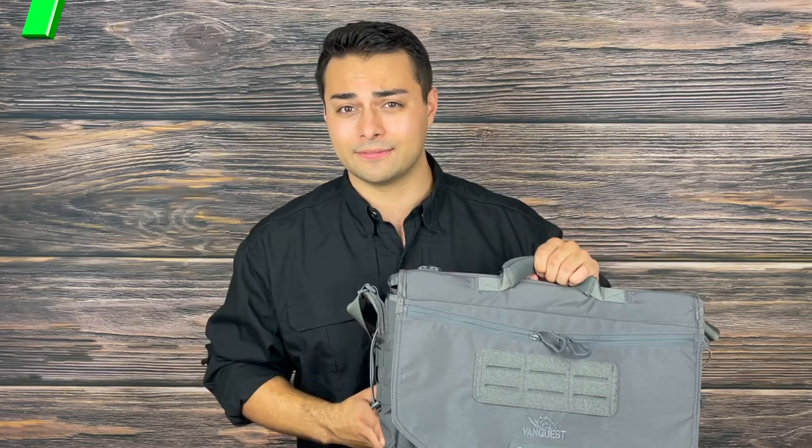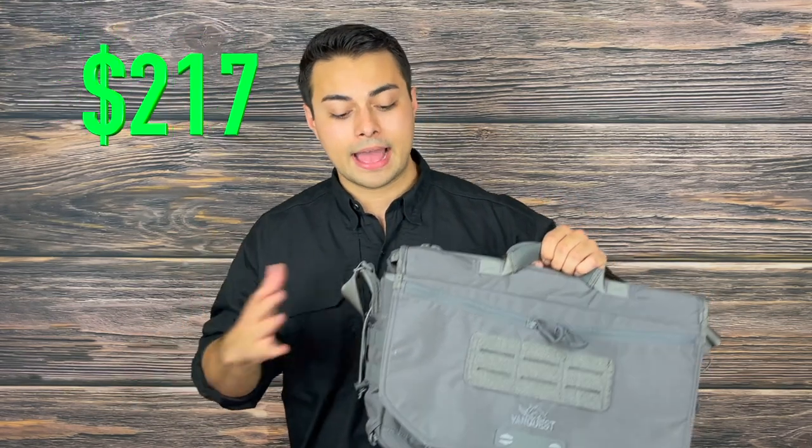This Envoy 17 is absolutely incredible and it is VanQuest, so it is ultra tough — I highly recommend it. At the time of this review you can find these for around $217. They come in multicam, black, and gray as seen here. I can easily recommend this for any photographers wanting to keep their gear safe and readily accessible, business professionals, or maybe someone going undercover wanting to have a full med kit ready to go.